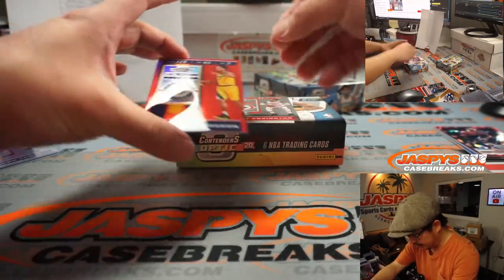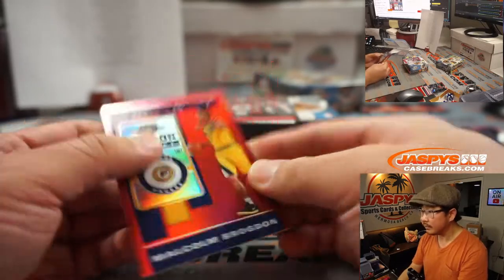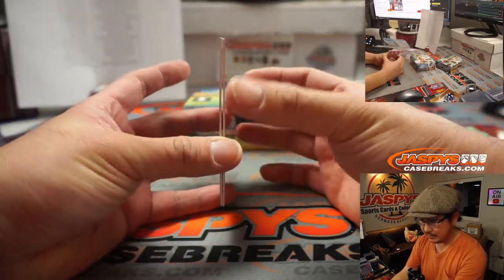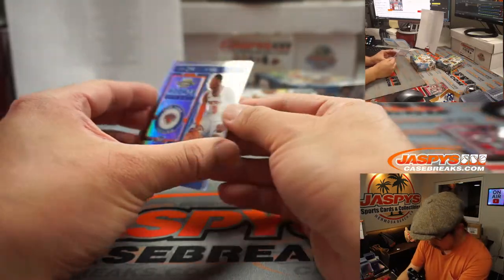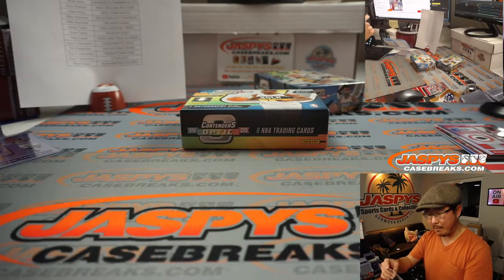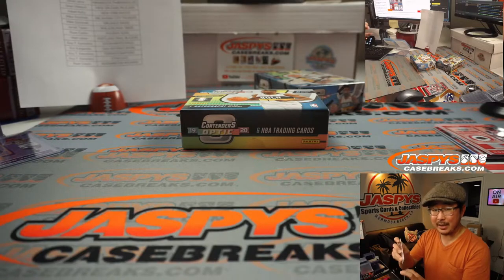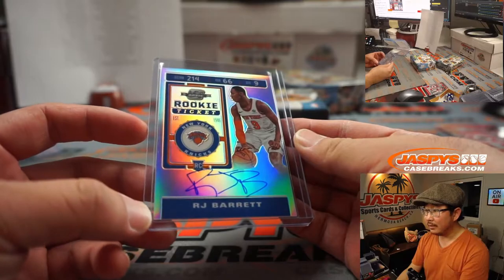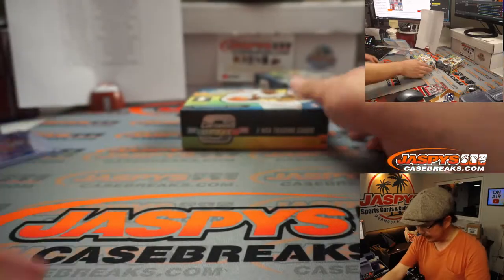Another card behind here — Malcolm Brogdon Red. That one is not numbered. All cards ship, obviously. And behind Covington for the Rockets, that'll be for Guy. What a start — Silver LeBron James for the Lakers. And then we got an R.J. Barrett on-card rookie ticket autograph for the Knicks. Adam Kelly. R.J. Barrett's been playing some good ball lately.